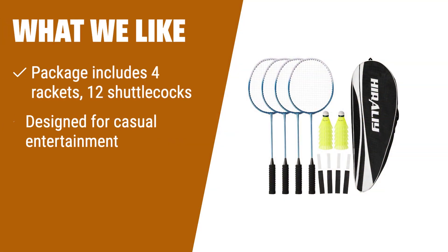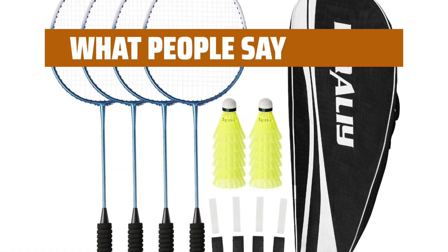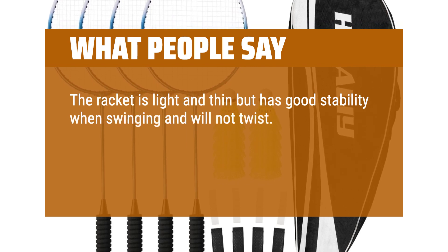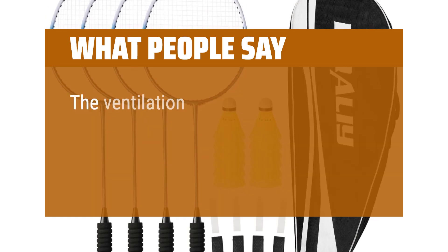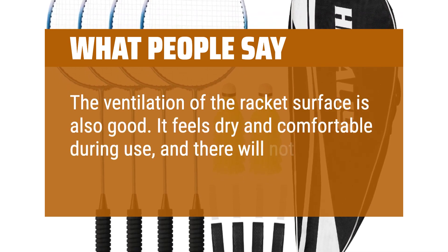What we like: if you're a casual player or beginner, this set is ideal for you. It includes 4 rackets and 12 shuttlecocks designed for casual entertainment. The tempered steel rackets offer a balance between lightness and sturdiness, and the oval head design expands the sweet spot for easier hits. What people say: the racket is light and thin but has good stability when swinging and won't twist. The ball travels quickly and straight, providing strong power for smashes. The racket surface ventilation is good — it feels dry and comfortable during use.